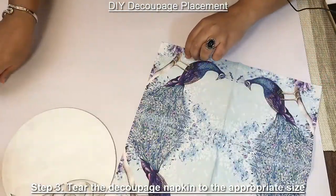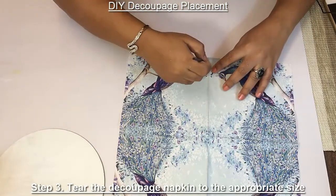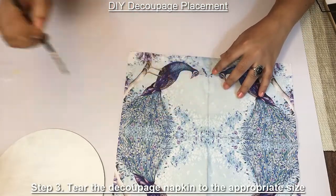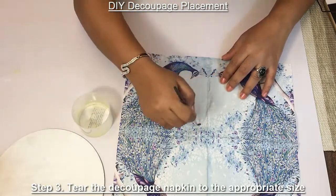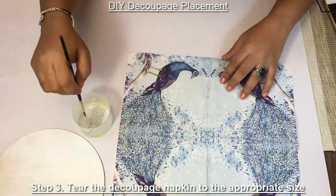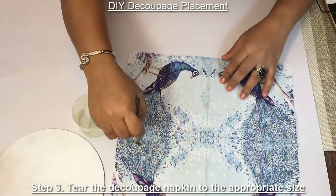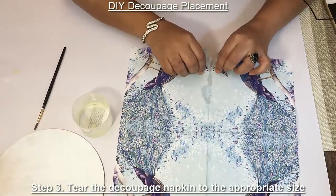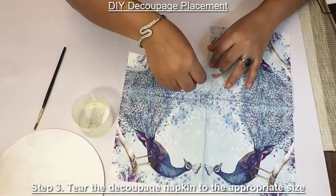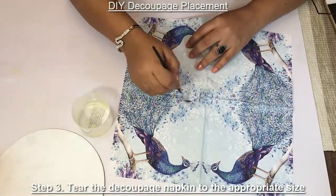It is always good to tear the tissue paper rather than cutting it with a scissor. For this I am using water. Dip your brush in the water and draw a line, then start tearing. The tissue always blends well when you tear it.